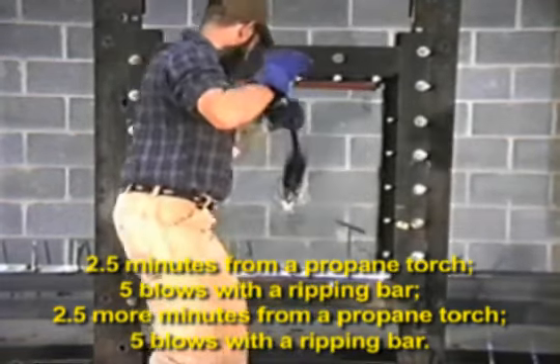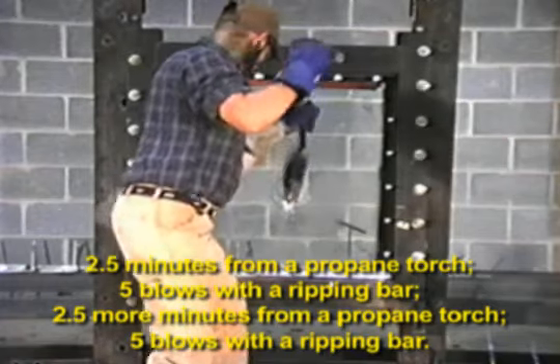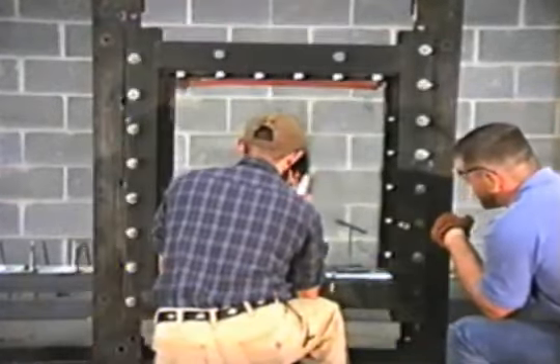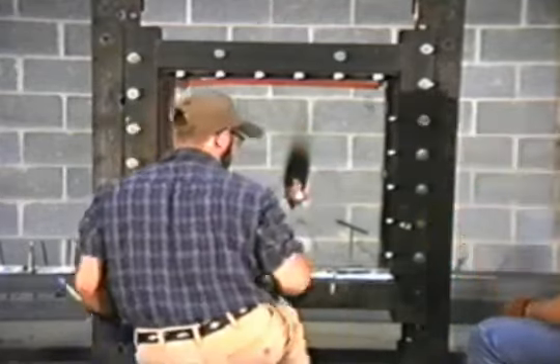One, two, three, four. One. Three, two, one, stop. Extend it.